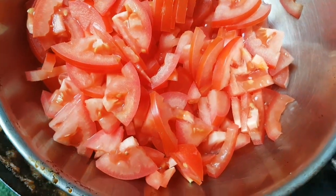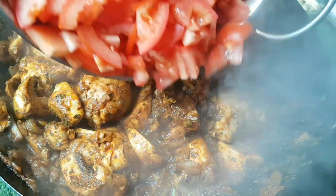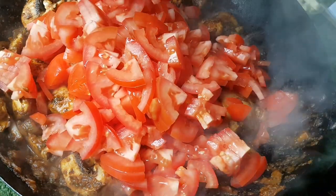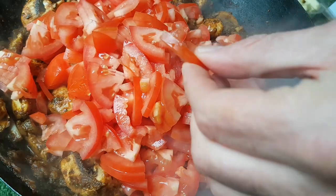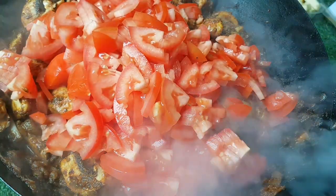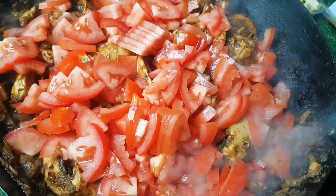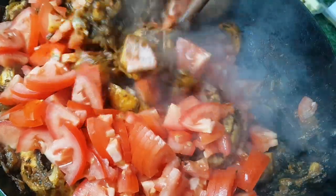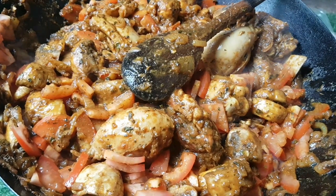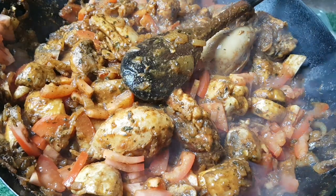Now for the interesting part. I've got about six nice ripe red tomatoes that are going to be sweated down. Cut them fine because you don't want bits of skin all over — you can peel them if you like. Cut them up nice and fine — the ripest, reddest tomatoes you can find. Give those a good stir.